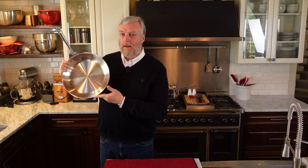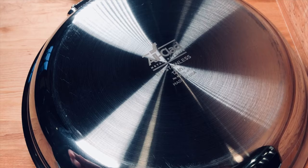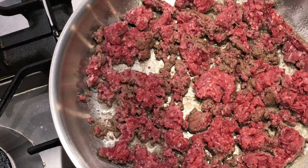If you have ever had any interest in an All-Clad D3 frying pan, this is the video for you. We've got in-depth information, a big review, and a ton of cooking tests to show you how this thing performs in the real world. Let's get started.